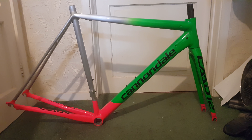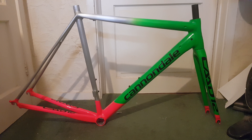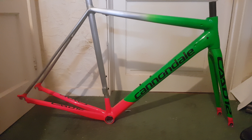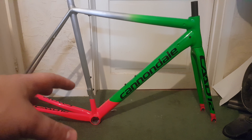Hi guys, welcome to today's video. The frame is finally back — the CAD 12 project frame is back from paint. I've done a few videos on what the color was going to be, and described it to you guys. Those following me on Instagram have already seen this, but I thought I'd do a video going through what I've gone for.